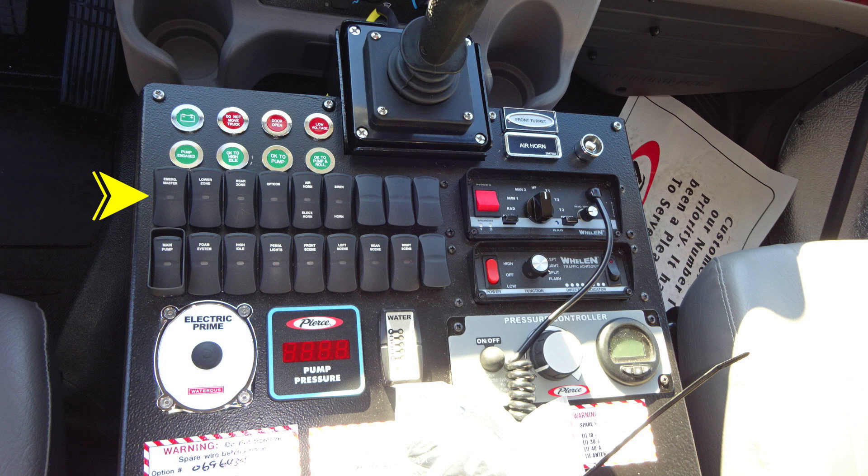As we move downward, you'll find the front turret control module, emergency lights, air horn. Moving further down to the next set of switches, you'll find your main pump, in addition with work lights.